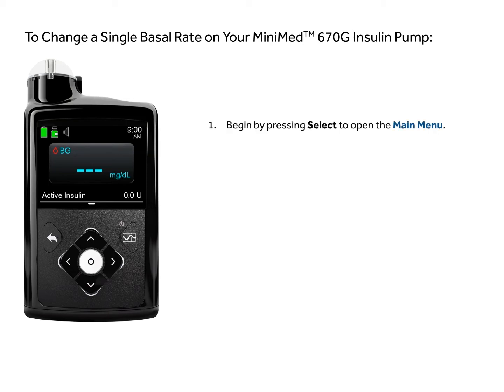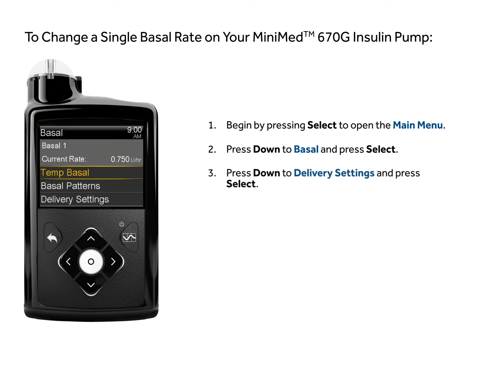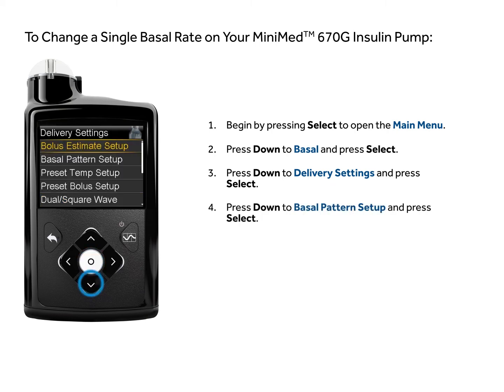Begin by pressing select to open the main menu. Press down to basal and press select. Press down to delivery settings and press select. Press down to basal pattern setup and press select.